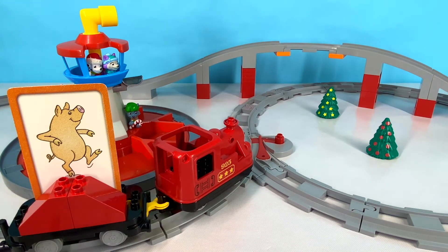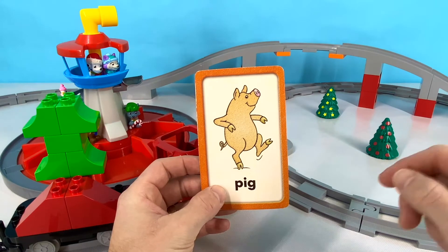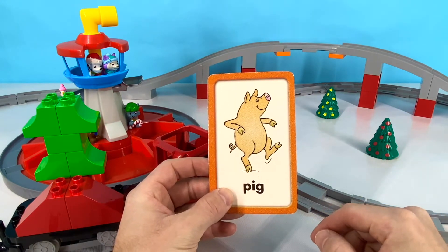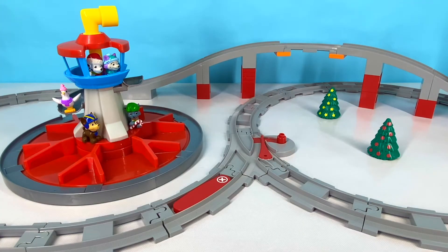Here's our next new word! Can you tell me what it is? That's right — it's a pig! Great job! Pig starts with a P. P-I-G. Pig! Let's put him back and find a new word! Here comes our next word now!